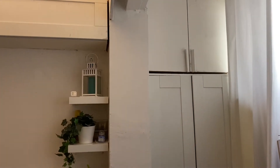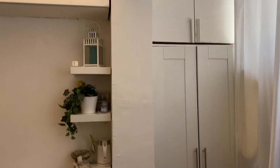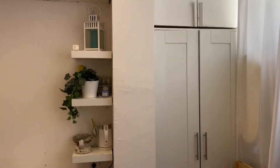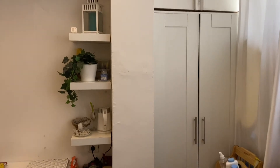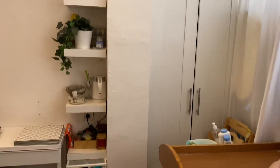Hey guys, so today I'm going to be working on this pillar which is pretty much in the middle of the room. I just want it to be a little more good-looking and not just so plain.